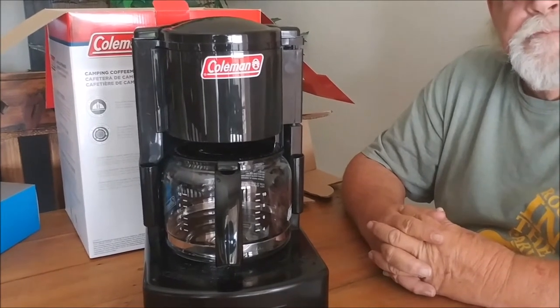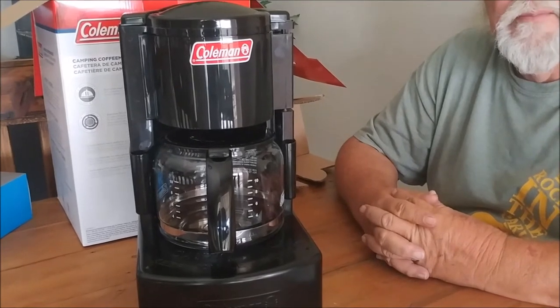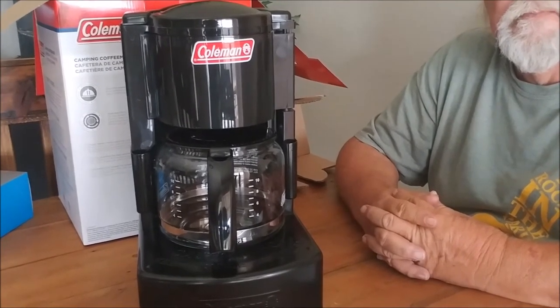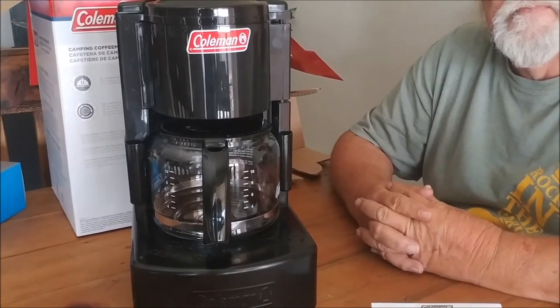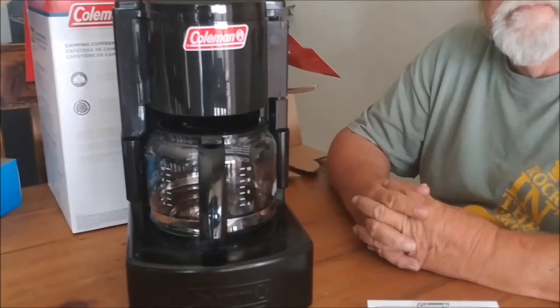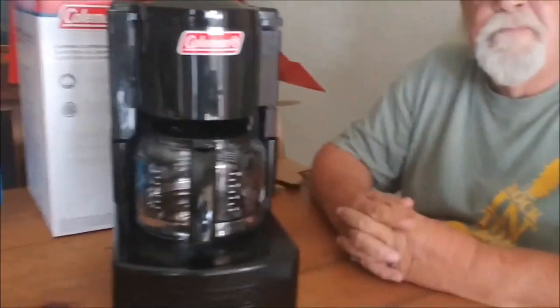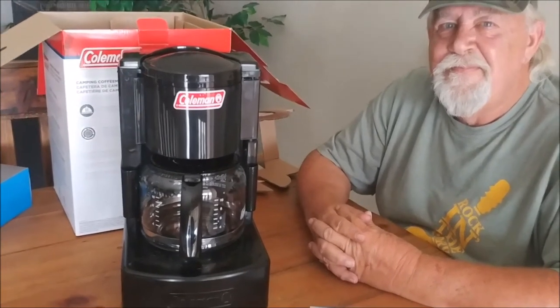We find this to be excellent. I tried a stovetop percolator before and didn't care for it — it didn't heat up the water as quickly and I don't like coffee grinds in my coffee. This works really well for us. We'll talk to you guys later. Know that we love you and Jesus loves you — talk to you soon, bye now.